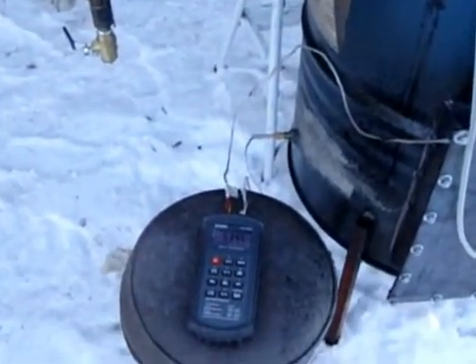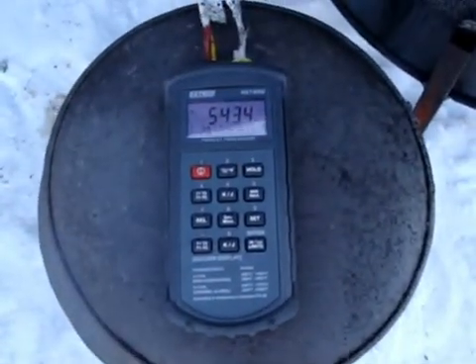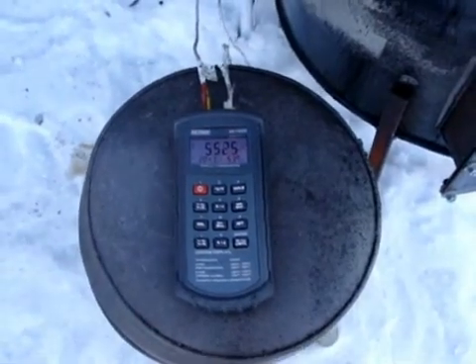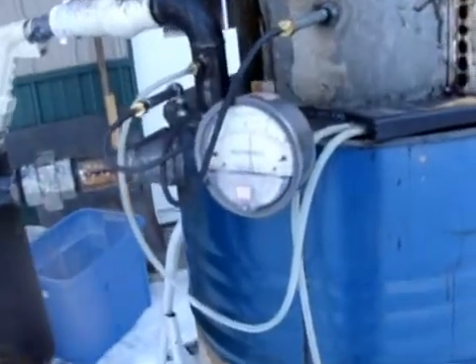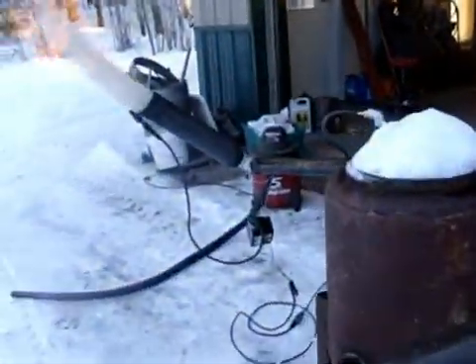I've been into this for five minutes already and I've already got gas burning. My temperatures — my hearth is at 540, 550 and climbing. My grate's at 284. I'm running at about 2 inches of pressure differential, and as a total system I'm running about 4½ to 5 inches of water.